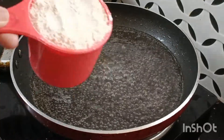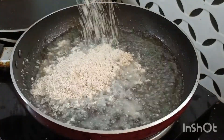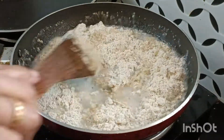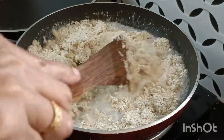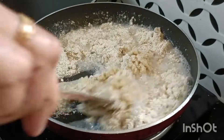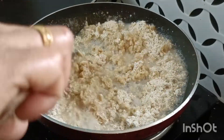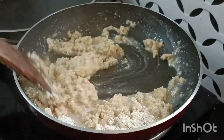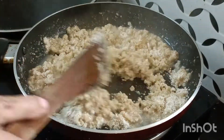Let's cook it. Then we will add 1 cup, put it in the top and mix it in the top.